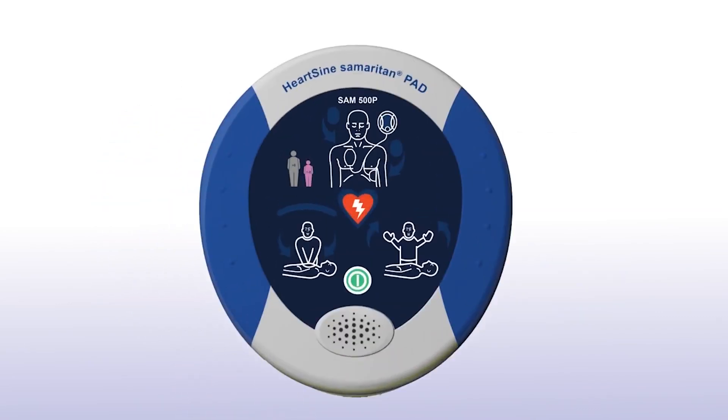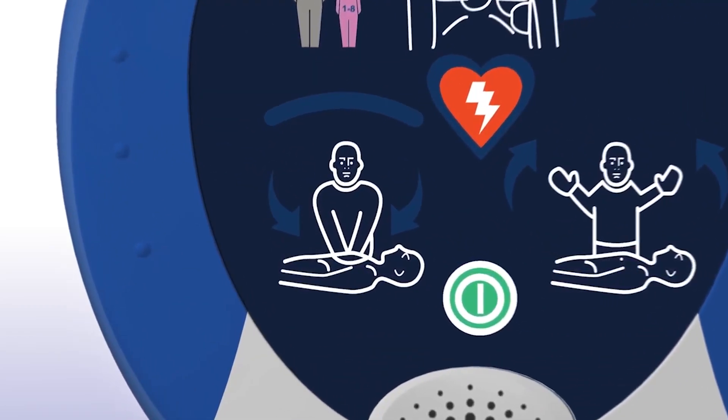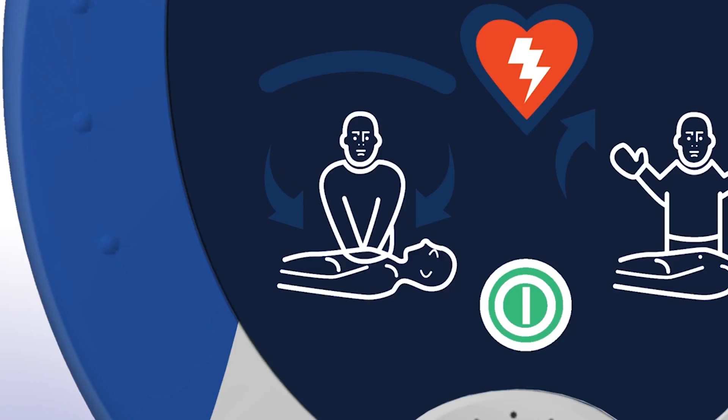When performing CPR, it's important to apply effective chest compressions for each 2-minute cycle, as directed. The Sam500P with CPR Advisor will prompt you to begin CPR and will continue to do so until you begin chest compressions.